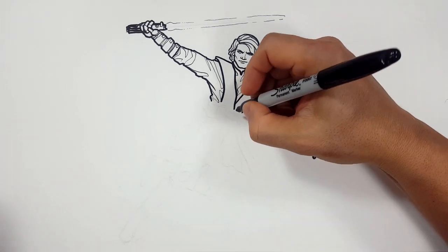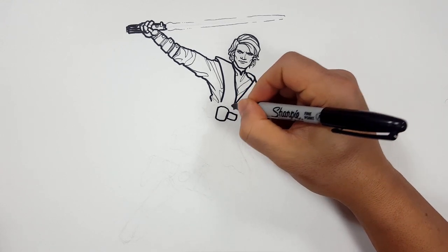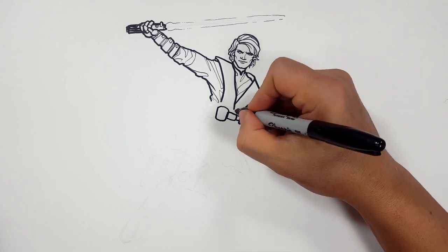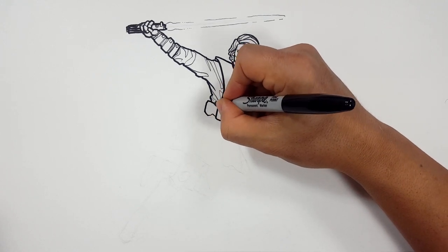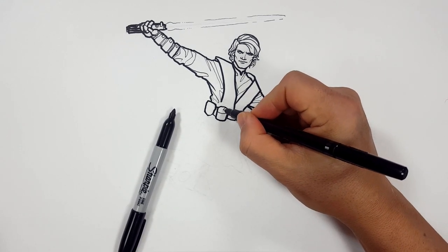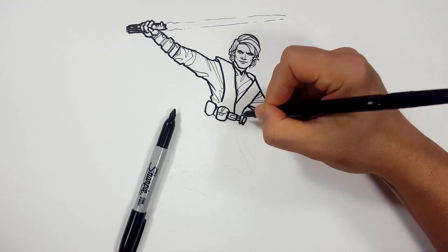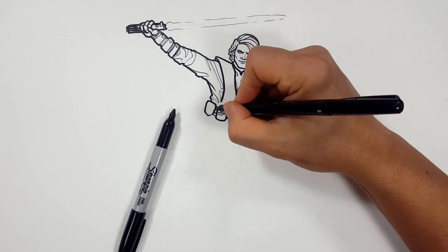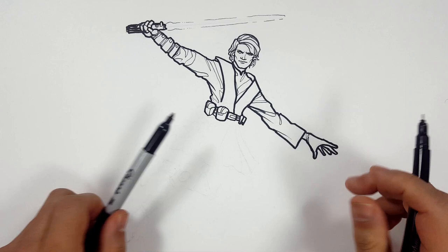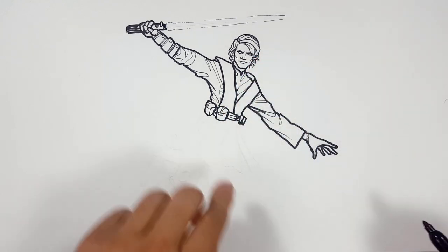So here we go back to the belt — we're just going to draw some detail, some pouches, some extra little accoutrements just to give us some space belt look. Everybody in Star Wars has detail of space belts. So we're just going to add a little bit of detail ourselves — for the pouches and all the things they carry, you know, their snack packs, their pudding pops, their quarters for the video games, their fruit by the foot — that kind of stuff. That's where all that goes.